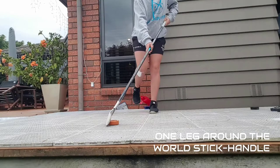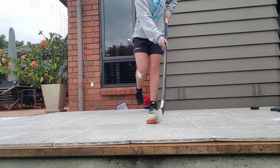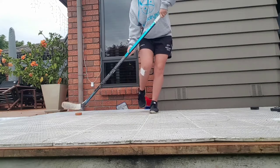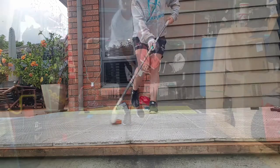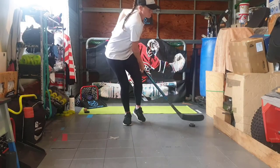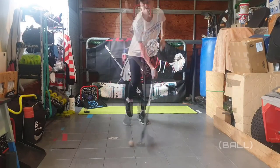Our first drill is a balance drill. While balancing on one leg, stick handle in front of your body. And when you feel confident enough, start to move around your body like we did in the warm up. After 4 to 6 times around your body, switch legs and repeat the same. Remember to bend your knee and keep your core strong — it will help you to be more stable.